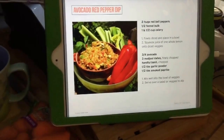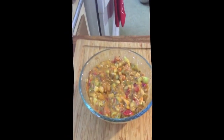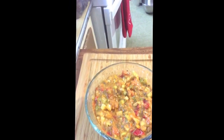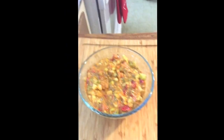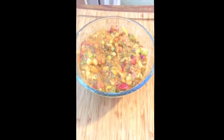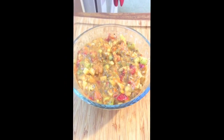Yesterday I made Tani Raw's avocado dip and this is what it looks like all done. I had some yesterday and I'm gonna have some today, probably for lunch with some cucumber.